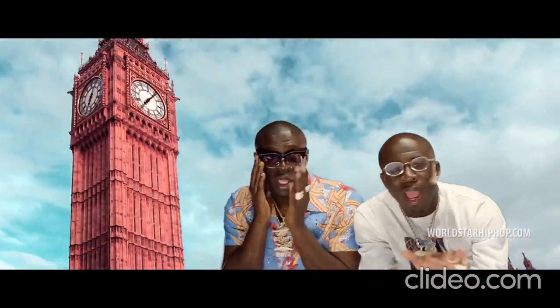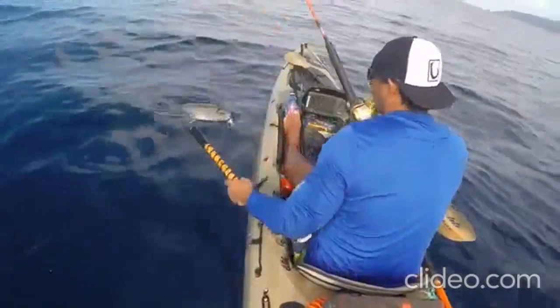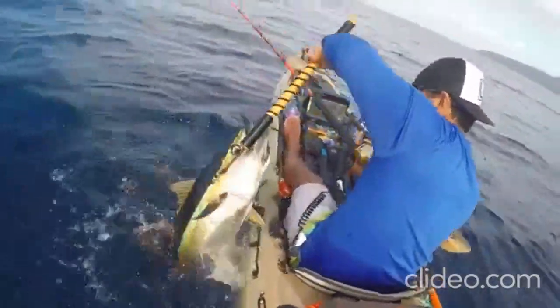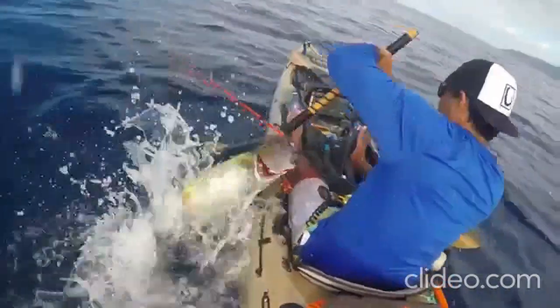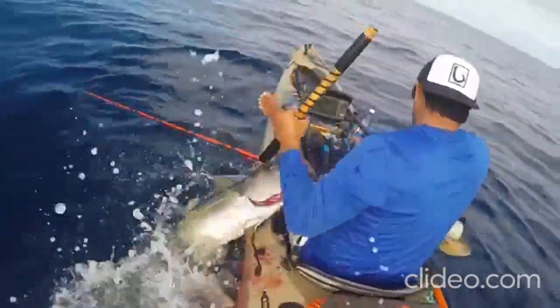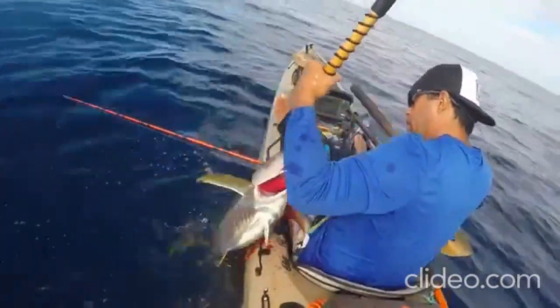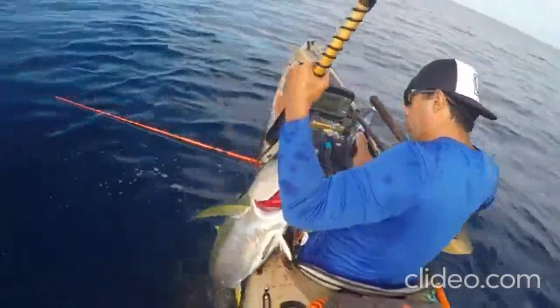Hey everyone, I'm Judith. For today, we'll be making mahi-mahi with a honey ginger glaze. Really delicious.